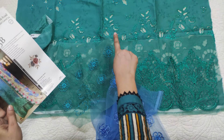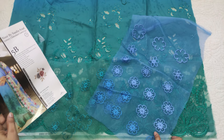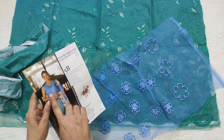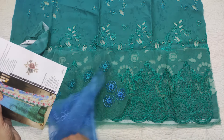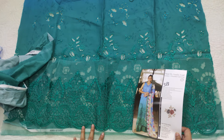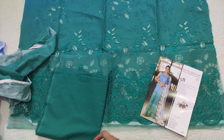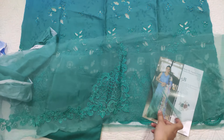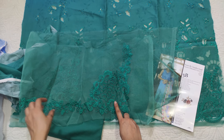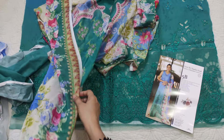The 3D flowers will be applied at the designated place — they will be cut and placed here. These are the areas where they will be cut and applied. Then this is the trouser, and these are trouser patches which will come from the trouser — one patch on each side. That is the style.